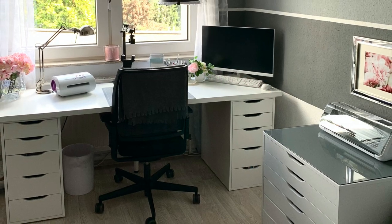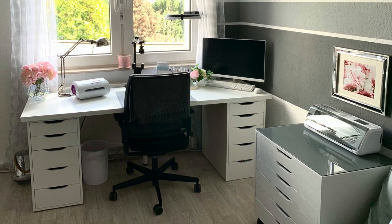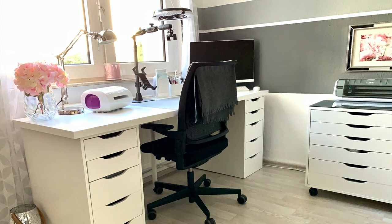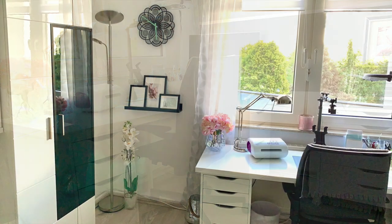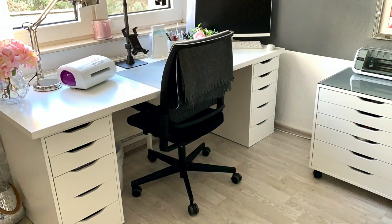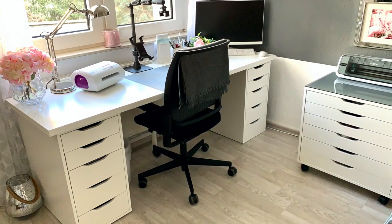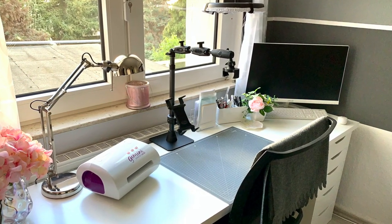Hello everyone, this is Julia. Thank you so much for joining me on my craft room adventures. Today I have a bit of a different video to share with you. I know in this kind of scary time a lot of people are organizing and reorganizing, so I thought I'd share a tour of my craft area with you. Contrary to my username, I actually don't have a designated craft room. I live in a small apartment and this craft area is located in my living room, so I'm hoping that some of my tips may be helpful for those of you that also have small craft spaces.